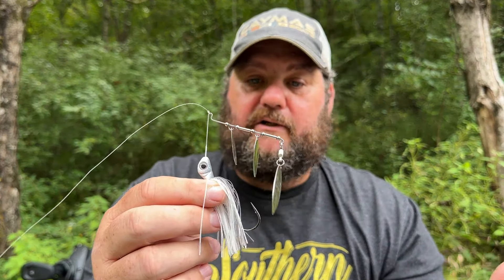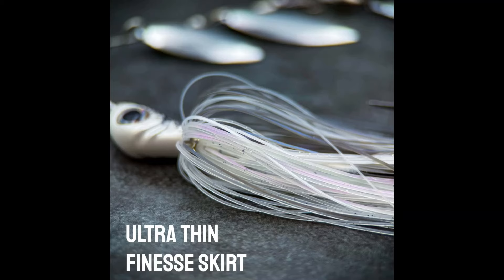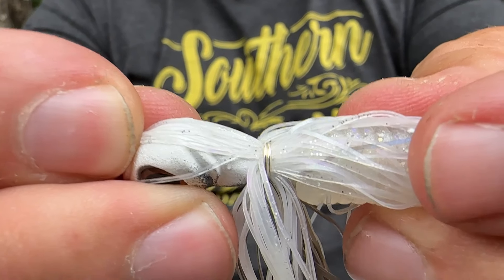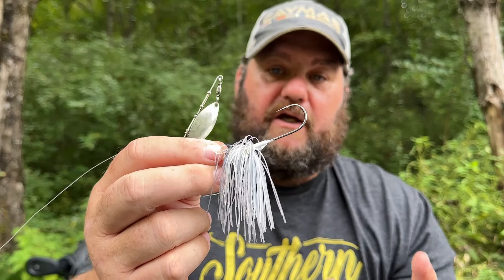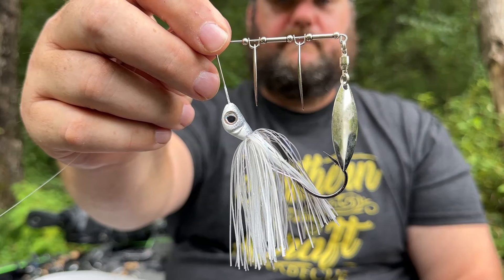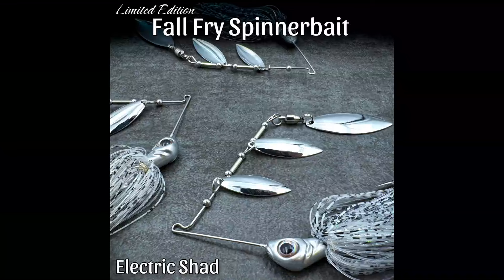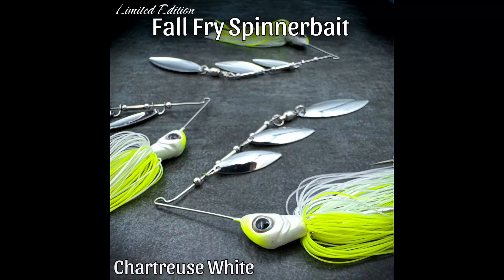A lot of times in the fall, before they start dropping lakes, where I'm at the water can get extremely clear. So this is an incredible little bait. Some of the things I love about it: this is a fine-cut skirt, so it's got a little different action. This is a hand-tied, wire-tied skirt — so even better, you don't have to worry about this thing coming off anytime soon. They only make it in two sizes, which is three-eighths and a half ounce, and they make them in four colors. This is the natural shad — one of my favorites.